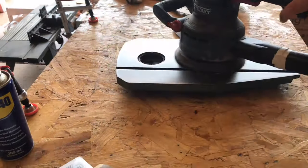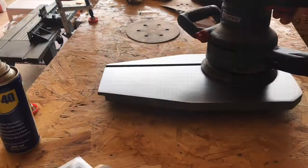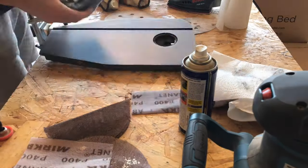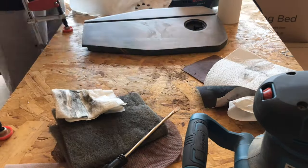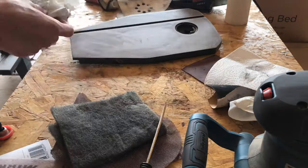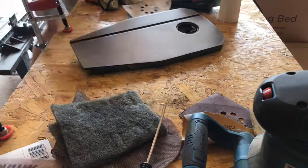Having a nice smooth table really helps when you're cutting, because pieces slide about more easily giving you better access to cuts. I then went back to hand sanding, starting with 240 grit, then 320, then 400 grit — a final sand just before applying machine wax. The machine wax protects the table from further rust and also helps pieces slide across it, giving a really nice smooth finish.